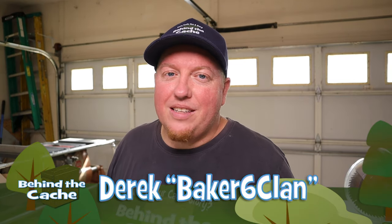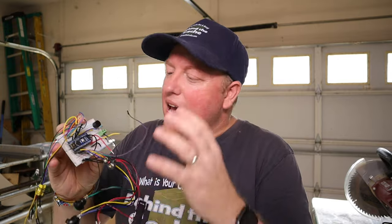Hey Cashers, Derek here, Baker's Six Clan. This week we're going to be taking the mess of wires that we put together last week, clean it up, and we're going to be putting it into a birdhouse.